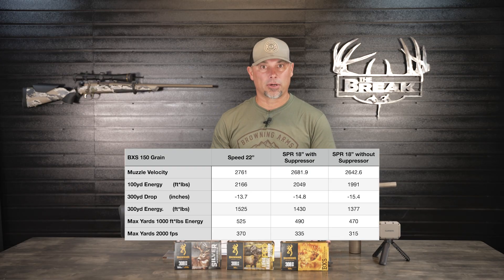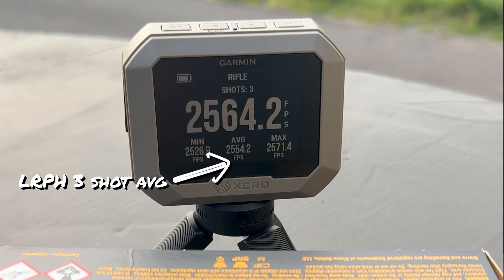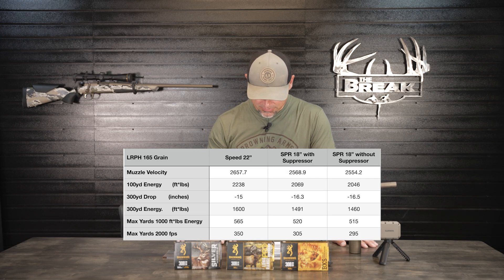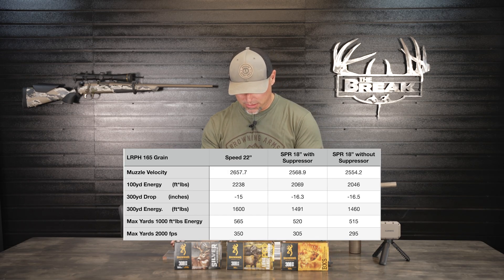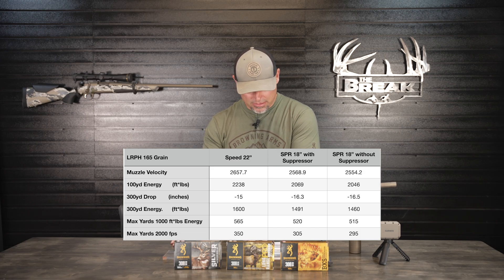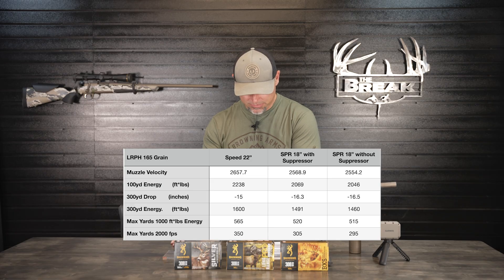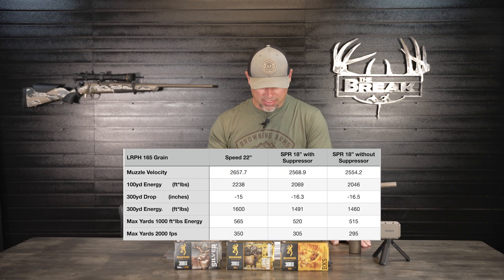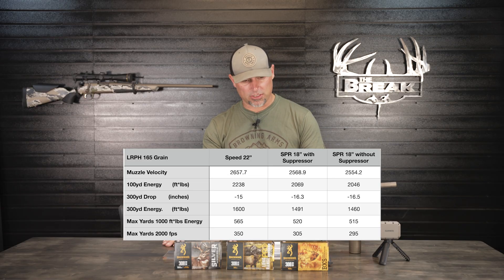Moving on to the 165-grain Long Range Pro Hunter: muzzle velocity averaged 2,554.2 fps, losing almost 15 fps by removing the suppressor. Our 100-yard energy is 2,046 foot-pounds, down 23 foot-pounds. The 300-yard drop from removing the suppressor is an additional 0.2 inches — about a quarter inch. Our 300-yard energy is 1,460 foot-pounds, losing 31 foot-pounds. Maximum yards for 1,000 foot-pounds of energy is 515 yards, losing 5 yards; and maximum yards at 2,000 fps is 295 yards, losing 10 yards.